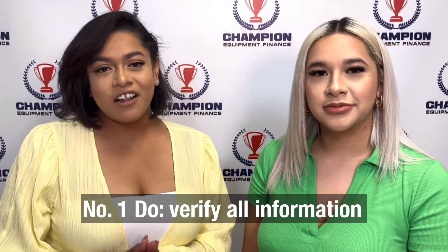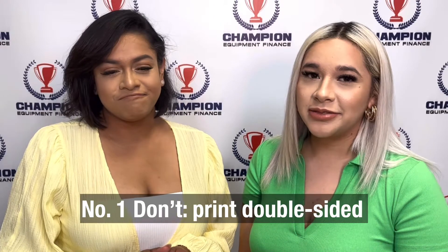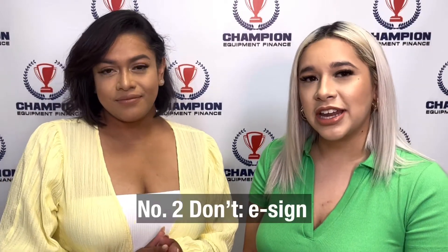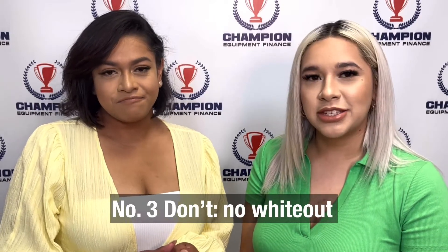I have five do's. And I have five don'ts. First: please be sure to verify all information on your contracts and power of attorneys. And please do not print these double-sided. Once you have printed out successfully your contracts and your power of attorneys, please be sure to use a blue ink pen. And please make sure to not electronically sign any of these contracts and do not white out any of the mistakes you have made.